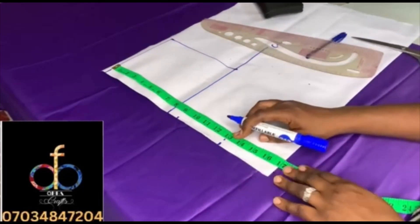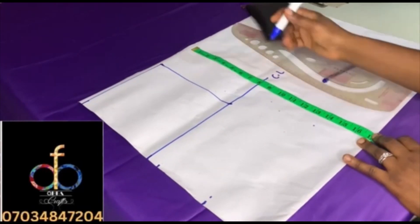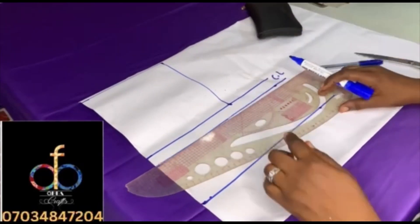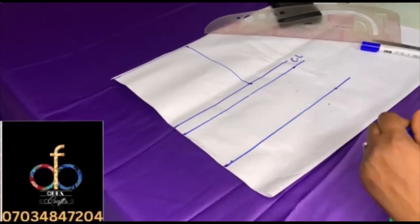The bust is 9 inches and underbust is 13 inches. I'll measure it on the other side as well so as to get a straight line. Once you're done measuring, rule across the lines. That's your bust point and then your underbust all ruled out.